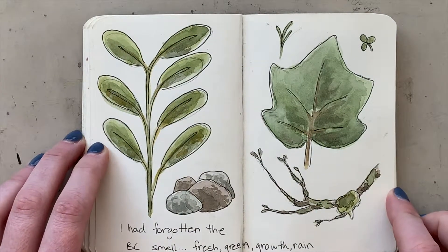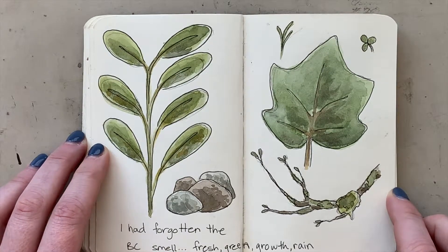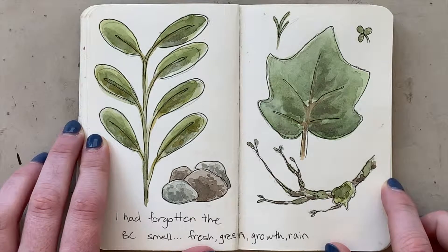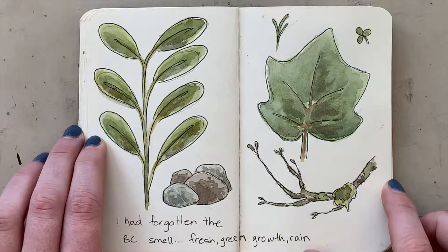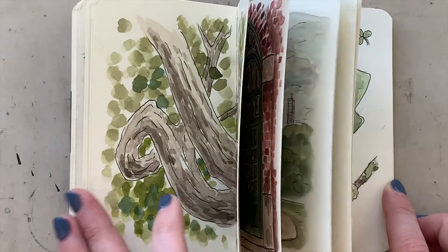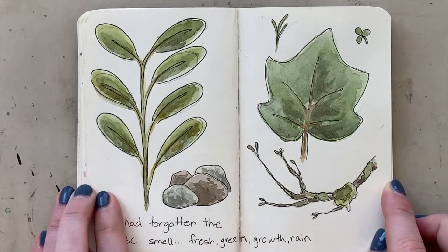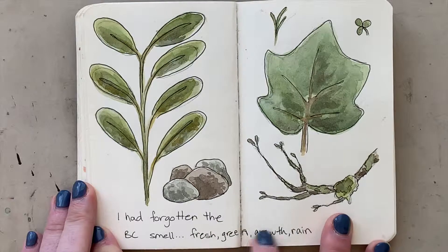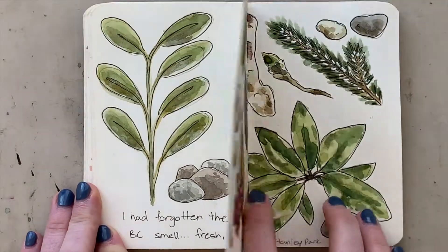Then I took a little trip to Vancouver and BC and did some nature studies while I was there. I had never really attempted these sort of flat lay scenes before — previously I'd just do one-off images, but this was me taking a few different items and putting them together. I also got into the idea of writing little blurbs in; I like that cross between a visual and written diary.